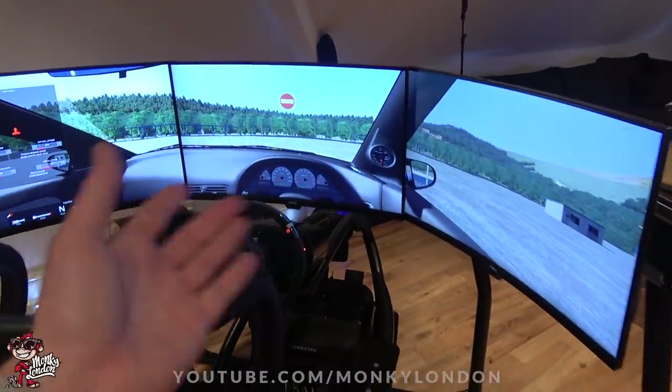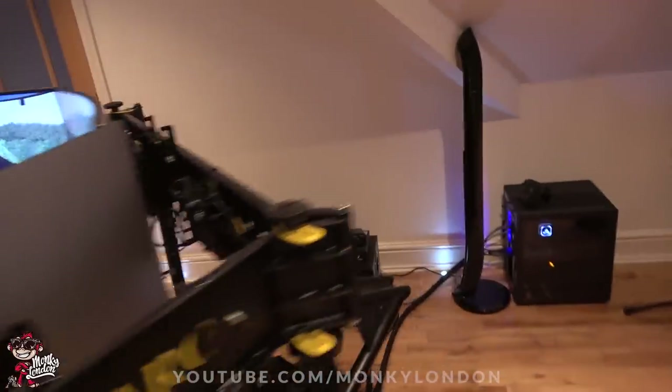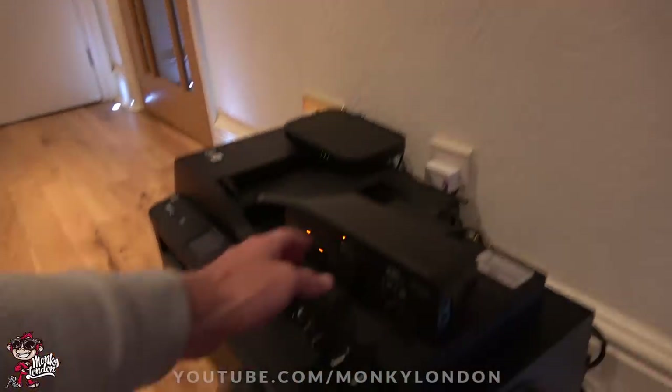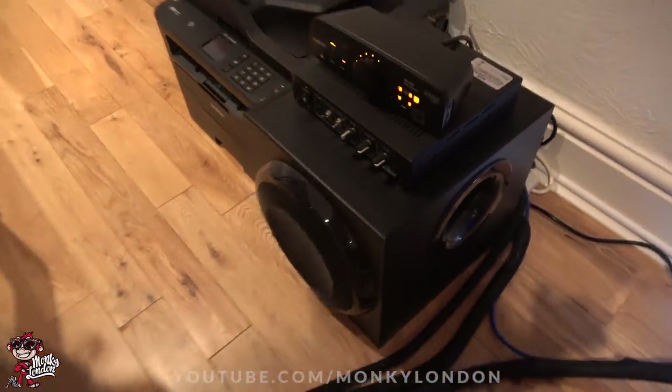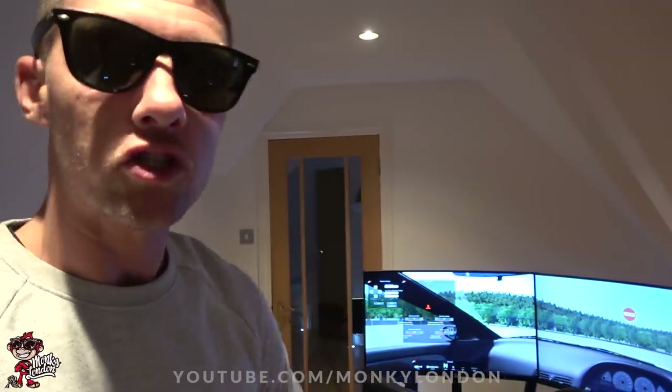We've got an S13 — you can just about hear the SR20 rumble in the background. I'll turn it up a little bit. Hear that SR20 goodness — SR baby! I did have a little go on it yesterday once it was all set up, played for about two hours so I've got a tiny bit of seat time. I did crash into the bank probably 25 times. Since then I've actually got a little bit better, and hopefully I can show you guys — let me know in the comments: am I rubbish, or am I the next Jimmy Broadbent?